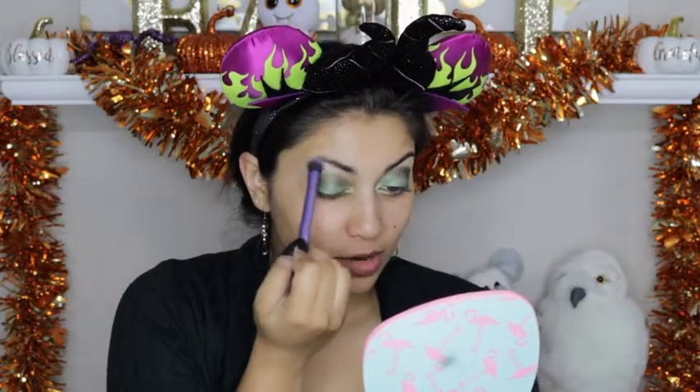I am going to take a clean fluffy crease brush and just blend everything to make sure there are no harsh edges or harsh lines. Now I am going to create a winged line using a felt tip liner.